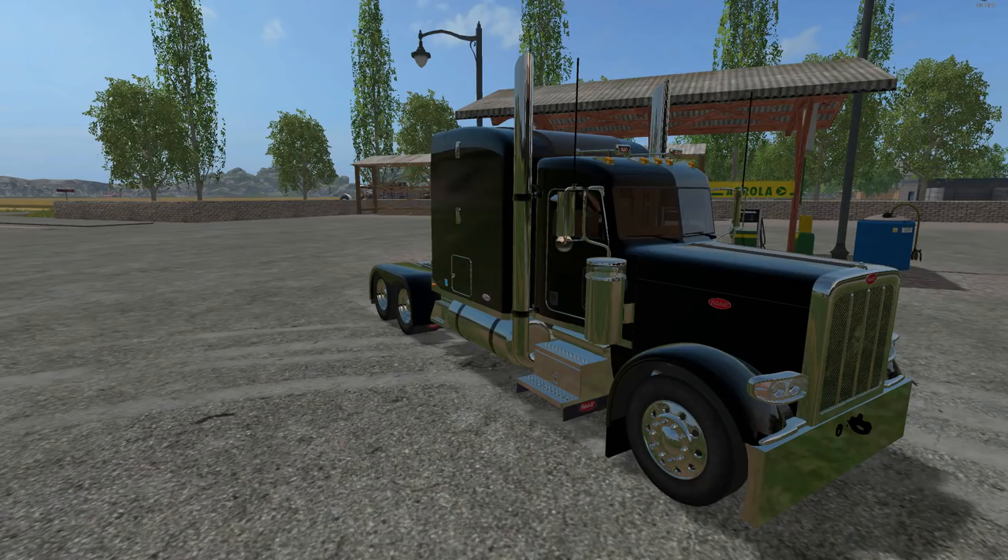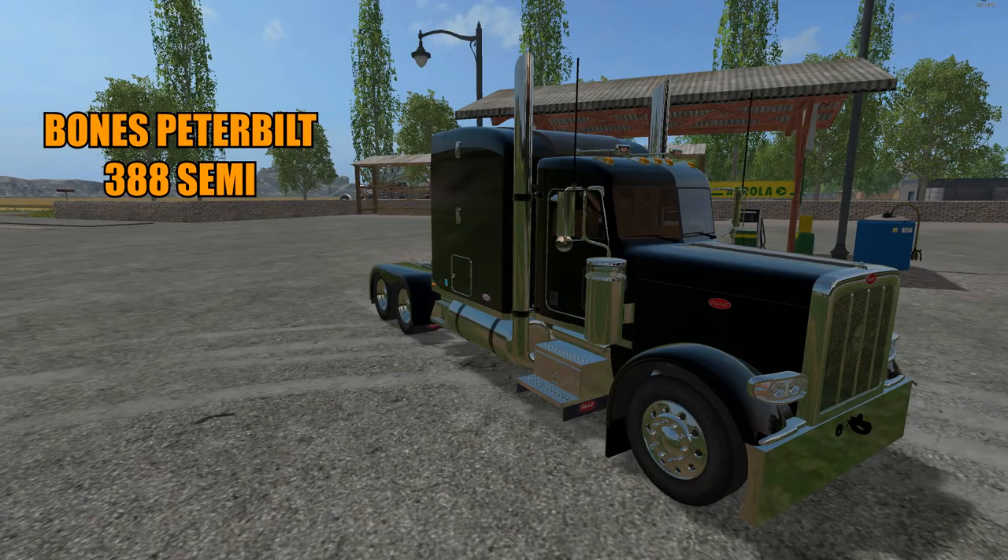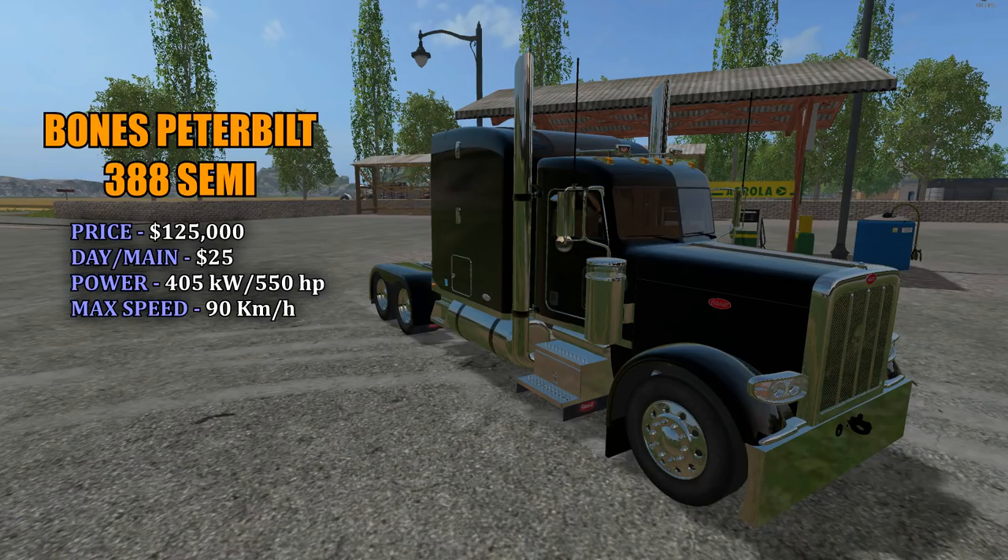Next up we've got this really nice looking Peterbilt. This is the Bones Peterbilt 388 Semi. Price in the shop is $125,000 with a $25 a day maintenance fee. Power is 405 kilowatts and 550 horsepower, and the max speed is 90 kilometers an hour.